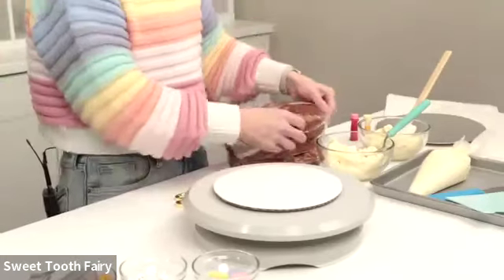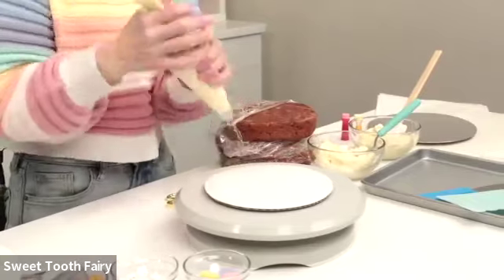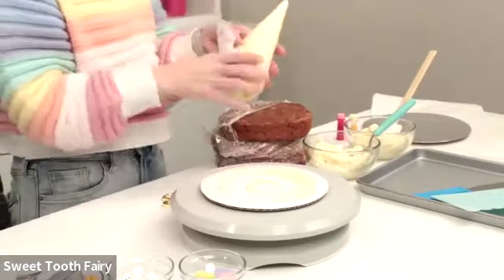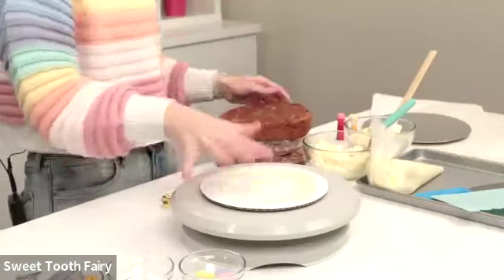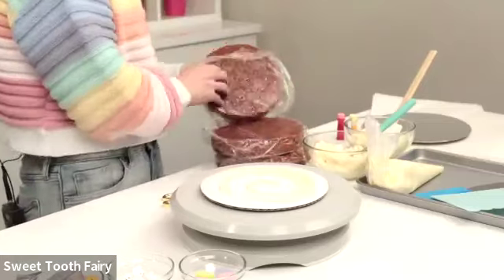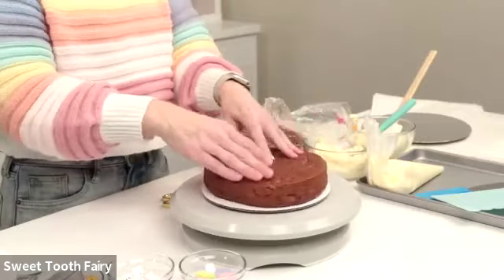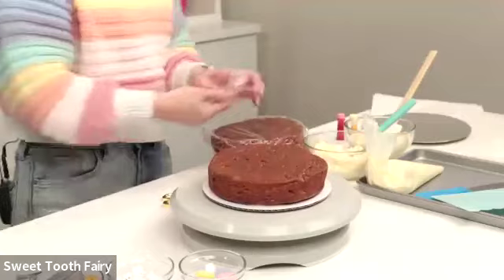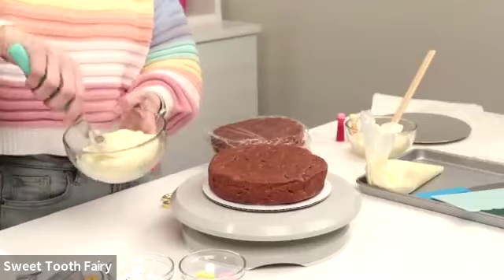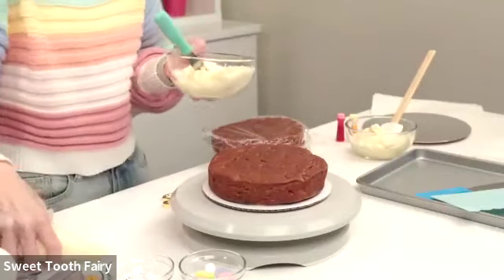I have my cardboard cake circle here and I'm going to put a little bit of frosting down. I have some delicious cream cheese frosting and I'm going to pipe a little spirally circle on the cake board. Think of this as your glue to stick your cake to your cardboard cake circle so that it is securely attached — just give it a nice firm pressing down.